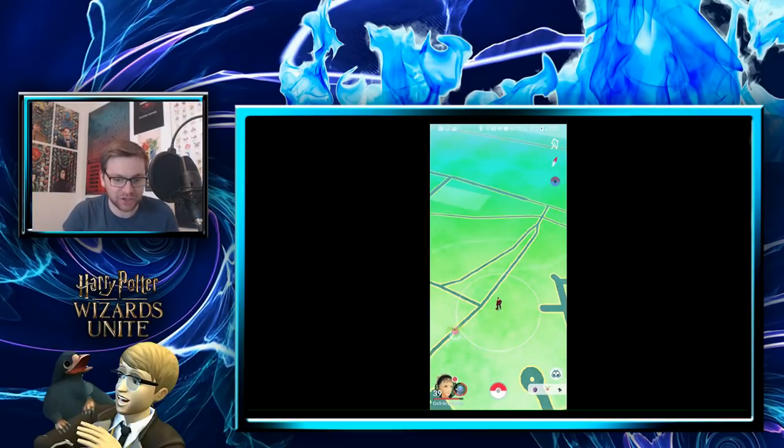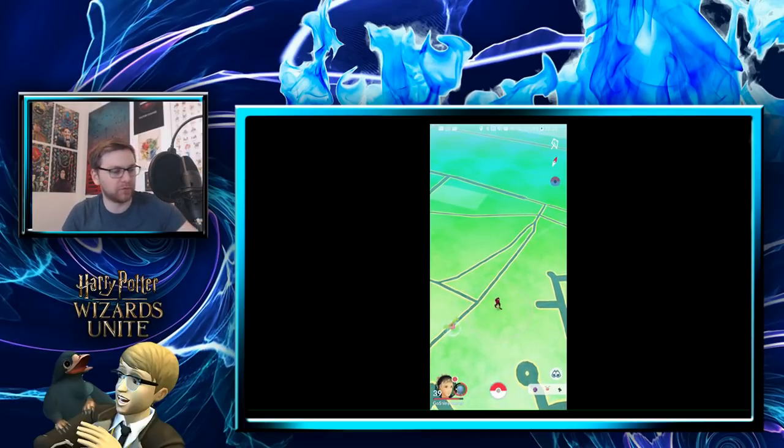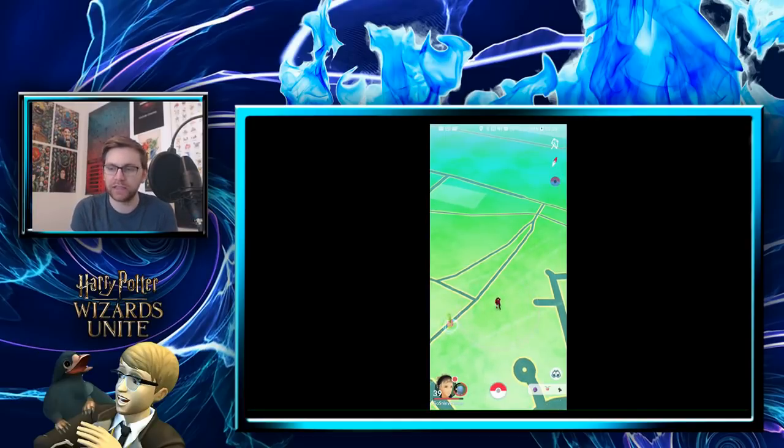Those are the key things to think about — pop any other suggestions in the comments below, things you've found useful on Pokémon GO hunts. As for my own prep: I've got a good phone that should handle Wizards Unite, lightning-speed cables, and two chargers so I never run out of battery. There are also things I've invested in specifically for YouTubing and putting out content for you guys.